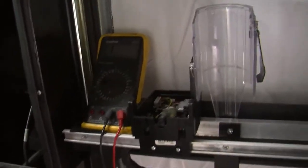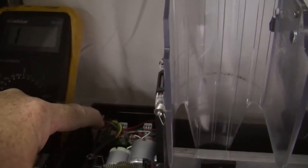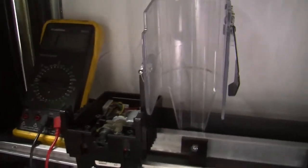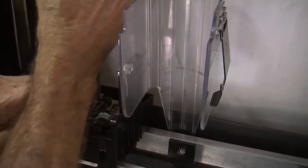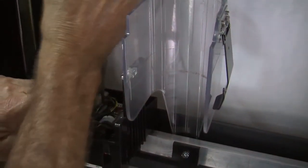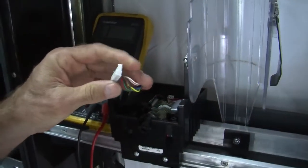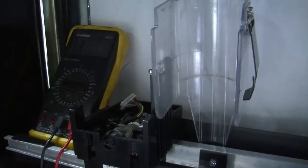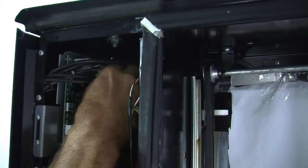Now that we've got the cup floor off, we'll identify the harness end that we're going to disconnect — it's right back there, a little tough to see — and pull it loose. Mr. Hands is using a pair of needle nose pliers. Sometimes you don't need to do that, but if it's very tight, you may need to. Then up on the control board, the DMC, you're going to unplug the other end.